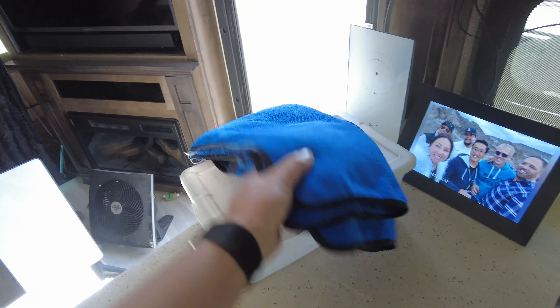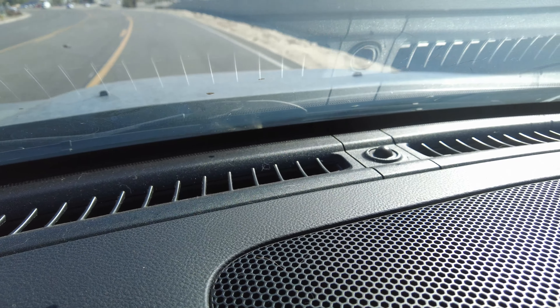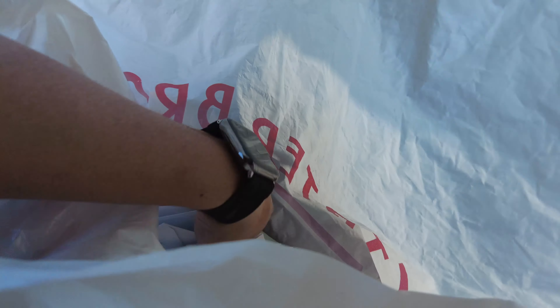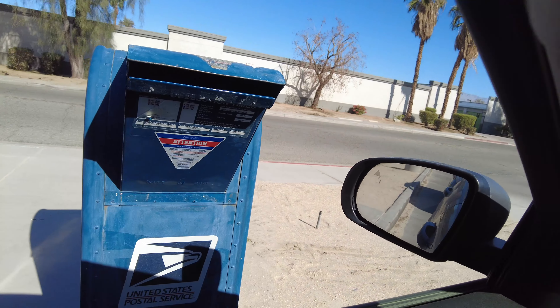Time to go. I'm heading to the post office with all the keychains that need to be mailed out. Yesterday during that windstorm I made the mistake of leaving some windows open — there's sand and dust everywhere in the car and the rig. It's going to be a major cleaning day. All right, post office with the drive-through mail — that is perfect. That's all of them.